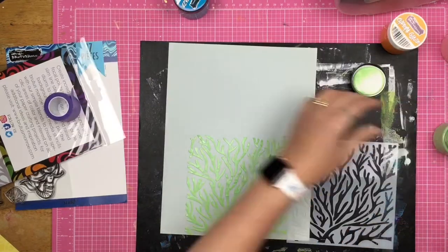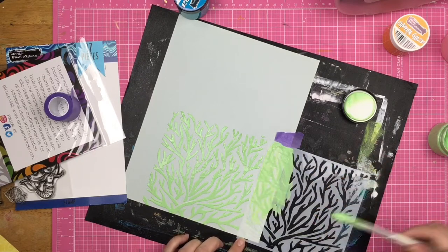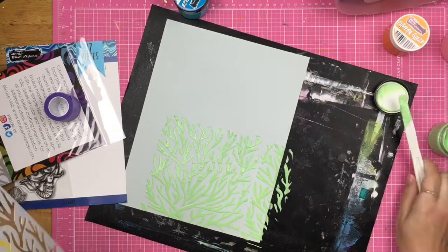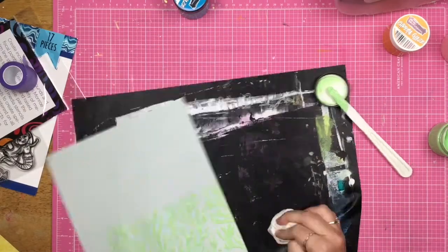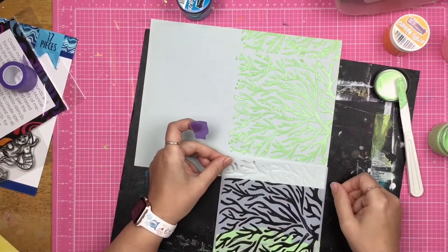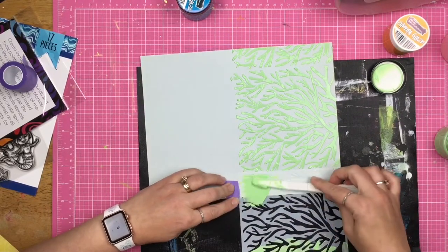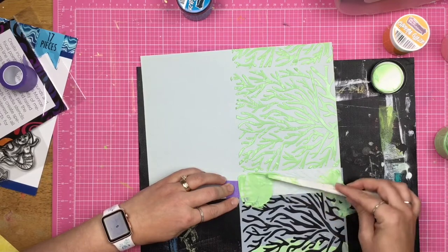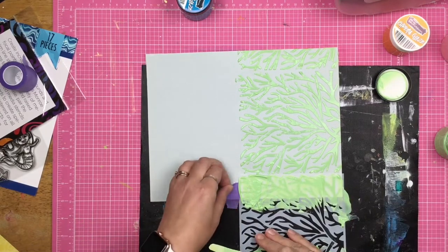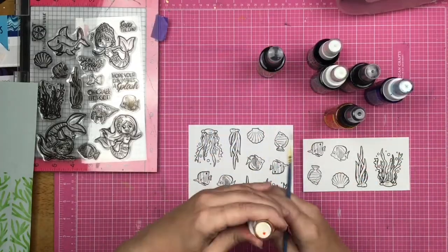I am making an 8.5 by 11 layout, and the only reason I'm making that size is because that's the size of the acetate I have. If I had a 12 by 12 sheet of acetate, I would be making a 12 by 12. The good thing is I do enjoy adding different sizes to my albums — I think it adds visual interest and a tactile quality. So I'm going to get those corals down across the entire bottom of the sheet.